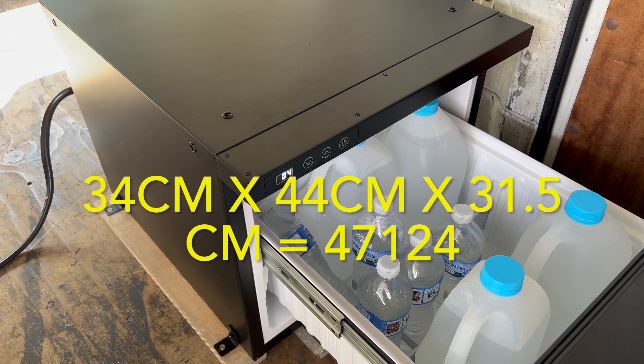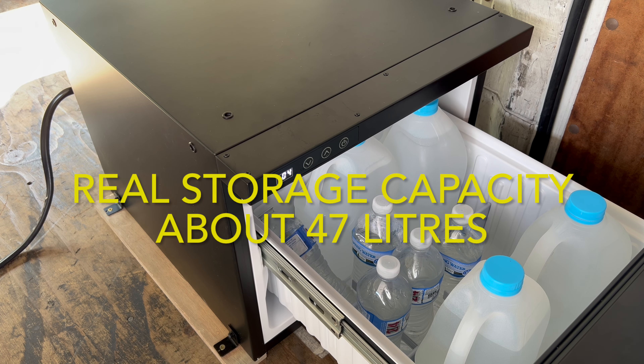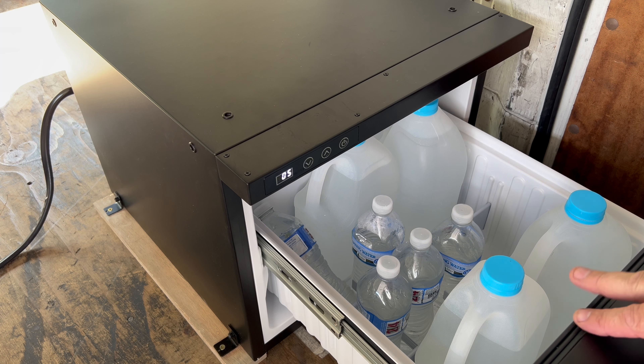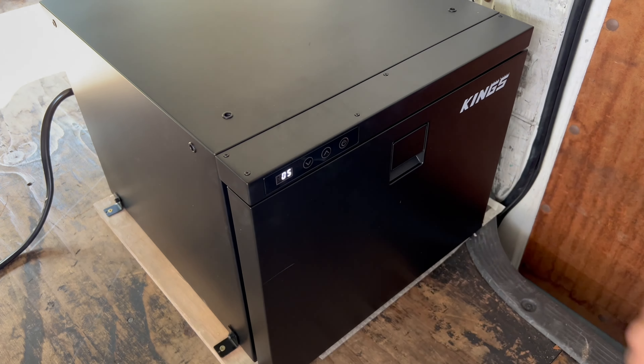And there you have it — that's what the fridge really is in size because of the drawer. I just thought I'd do this video for interest, for anyone that wanted to know. Thanks for watching, till next time, bye for now.